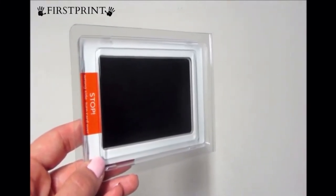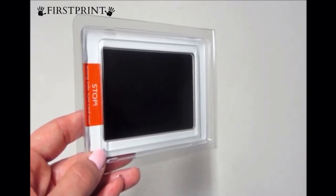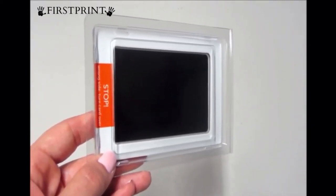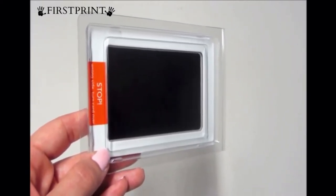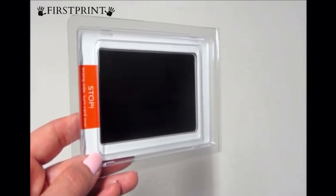Today I have a review for this Clean Touch ink pad. This is used for babies' hand prints and footprints, and it's super simple — it's supposed to be very quick and easy, and you don't put ink on your child's skin, which I think is super cool. I love that idea because, as you know, that gets really messy and it's hard for the kid to stay still. If you've ever tried it, you know.